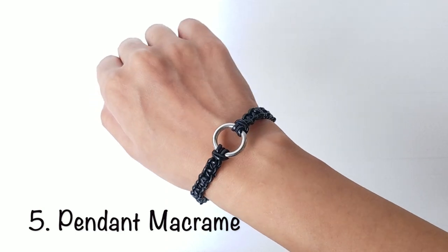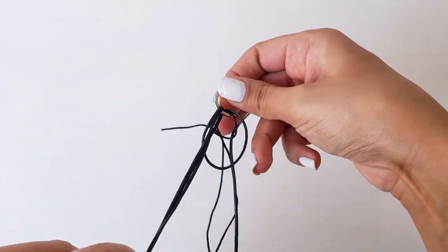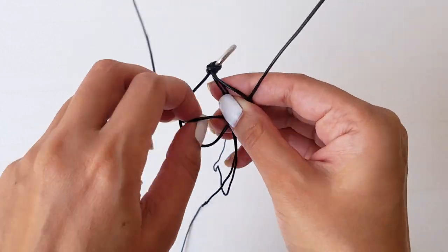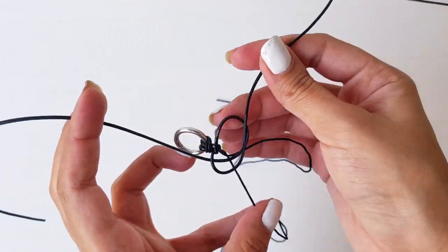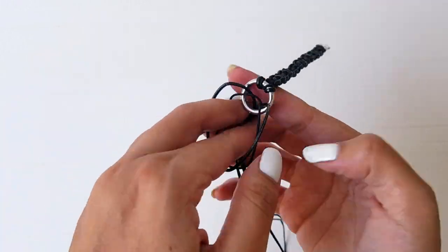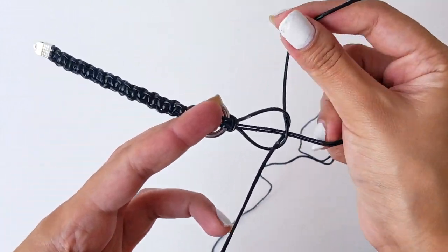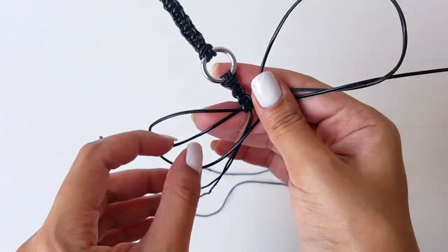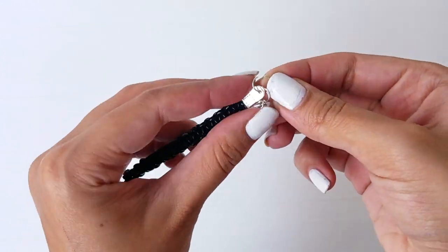Last but not least, to make this bracelet, take a ring and insert two strands of wire to create a knot as seen here. Now take the left strand and put it over the center strands, then take the right one and pull it through the loop from the bottom. Repeat the same on the right side as well. Now start all over and repeat the same process on the other side of the ring. Cut the strings when you reach your desired length, and finally attach the clamps, a jump ring, and a hook to secure it in place.